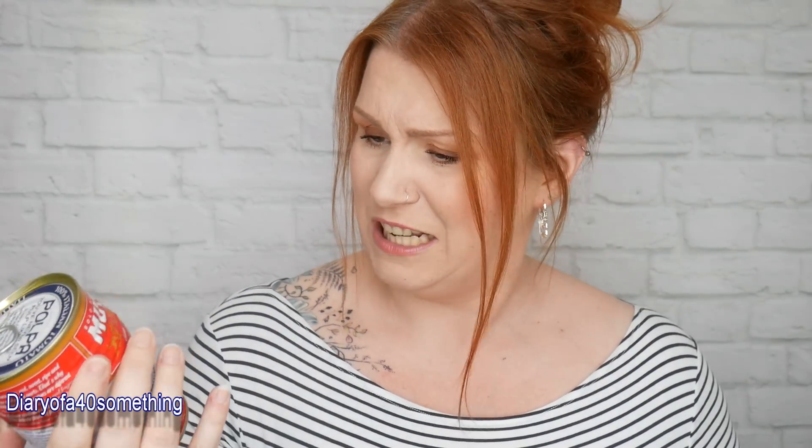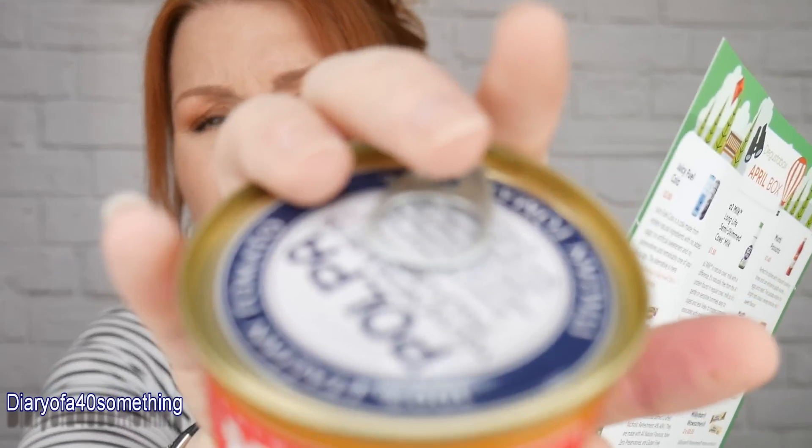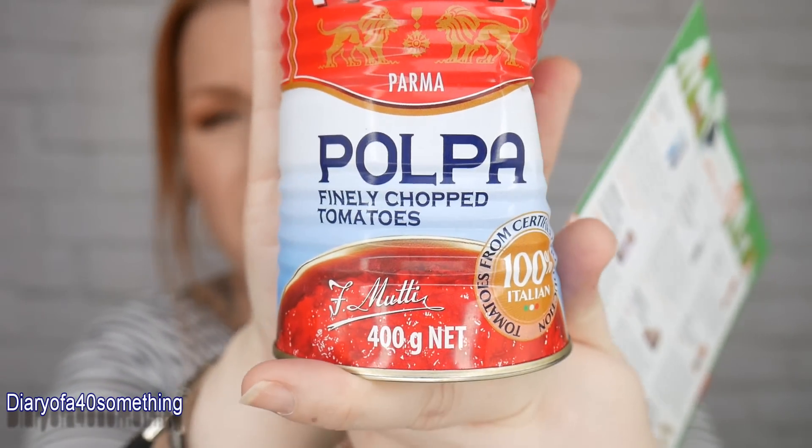The next item has a major dent in it, which is odd because the box is usually so compact and neatly packaged. I've never had anything dented before. It's a Muti Palmer tin of finely chopped tomatoes. The recommended retail price is £1 and this brand are apparently winners of the prestigious Great Taste Award.